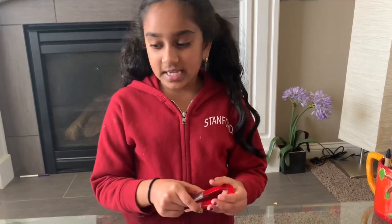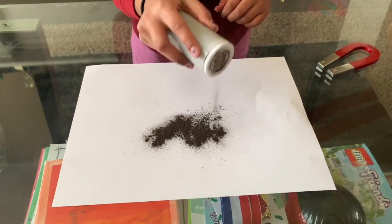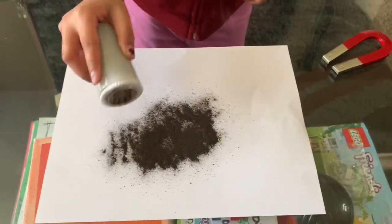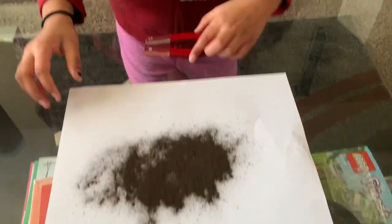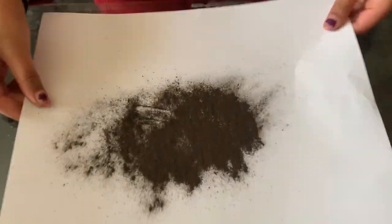Okay, now let's move on to the next one — we're gonna be doing a horseshoe magnetic field. This is the same thing as the last one we did but it's like a horseshoe. We just take some iron filling and spread it around, then take the paper and put it on top of the magnet.